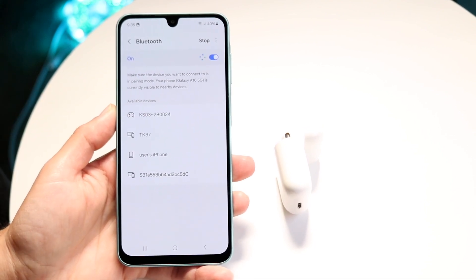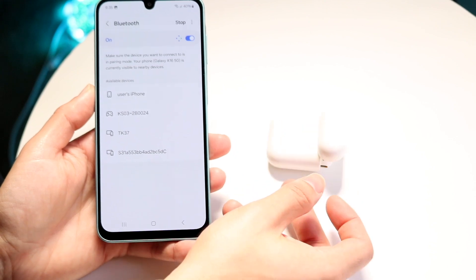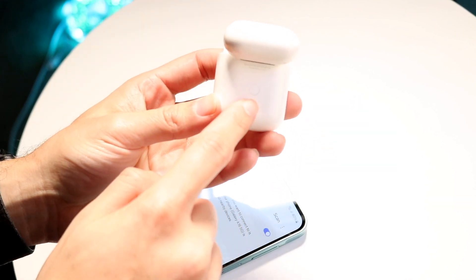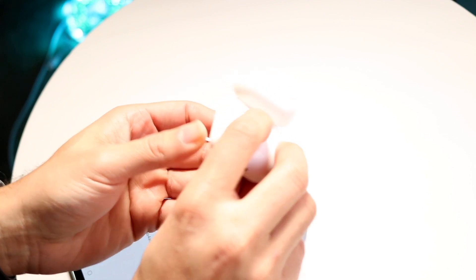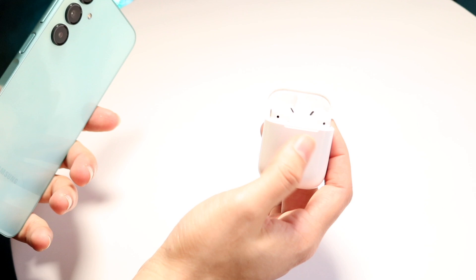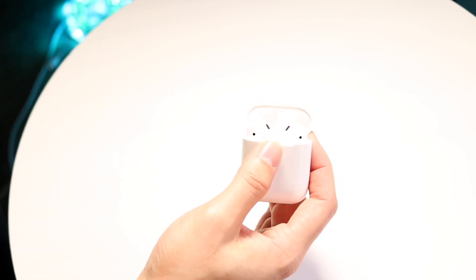Now, what you want to do next is on the backside of your AirPods, you want to hold down this button. So if you have one of the older types of AirPods, you can hold this button, or if you have a newer pair of AirPods, you want to hold down on the digital button that's on the front.